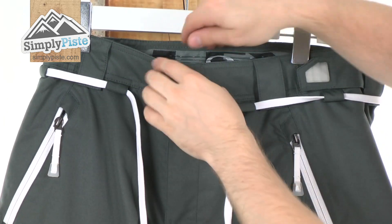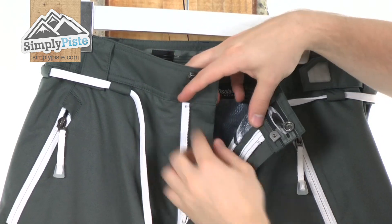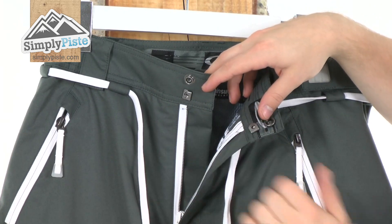At the top, we've got two fasten systems — a popper and a little slider there as well. And running down here, as you can see, you have a fly zipper. Behind that is an interior baffle, just to make sure that wind or snow or rain is not going to get in via the zip.